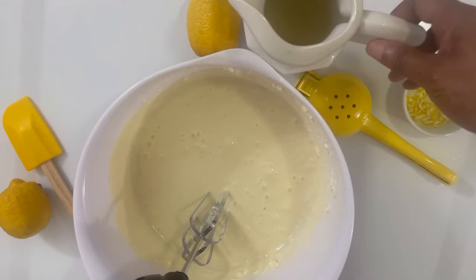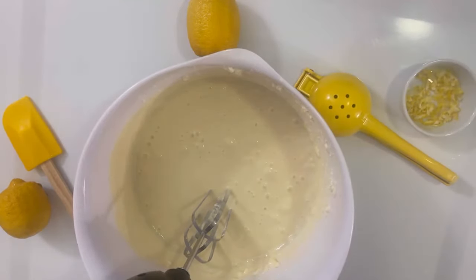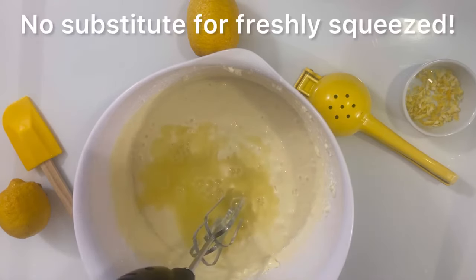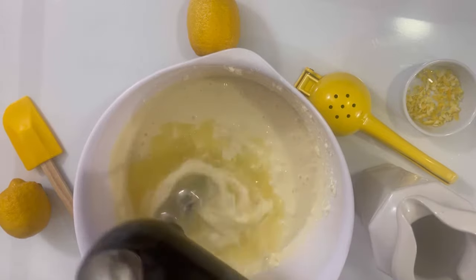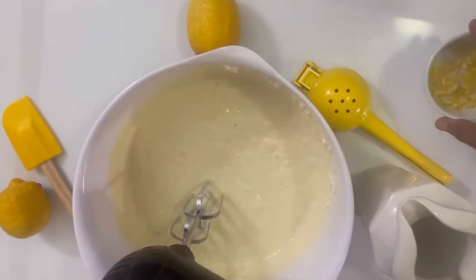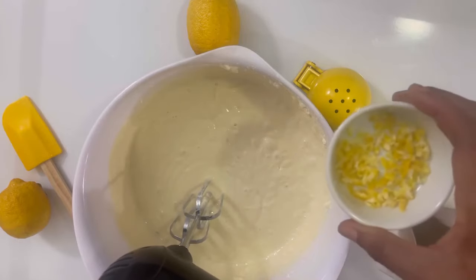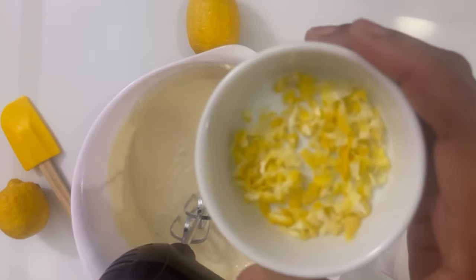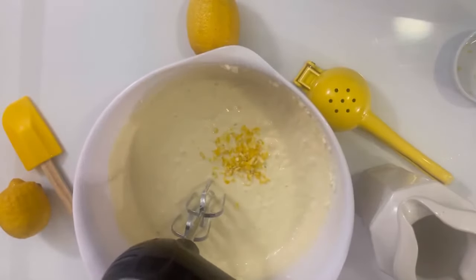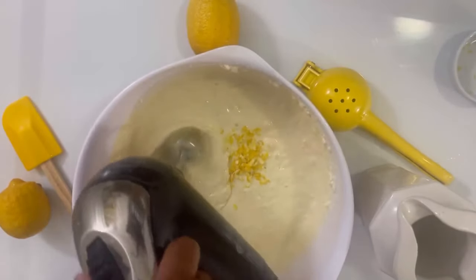This is what makes this pie phenomenal — one cup of freshly squeezed lemon juice. This pie is tart and sweet; if you don't like that much lemon, just put half a cup. For a crunchy lemon pop, I'm going to be adding in two tablespoons of grated lemon peel. The taste is amazing.